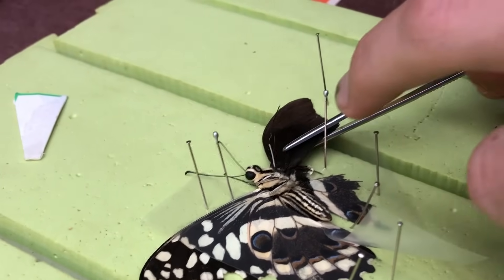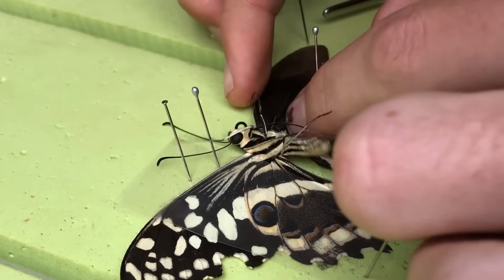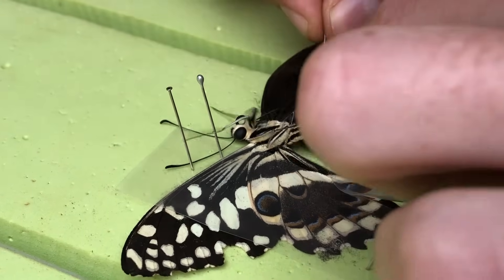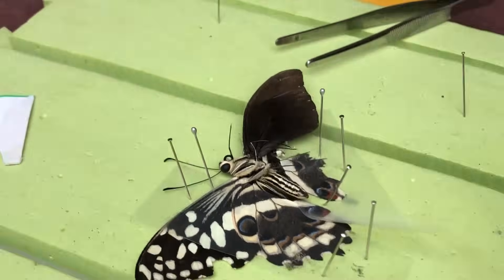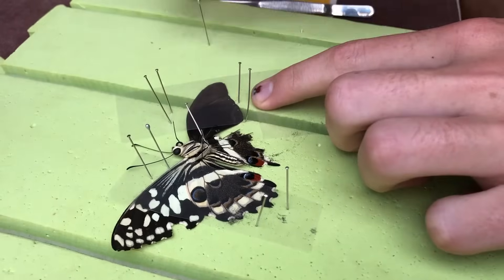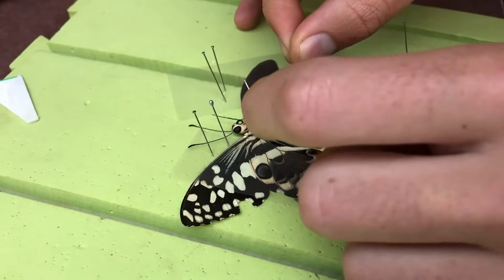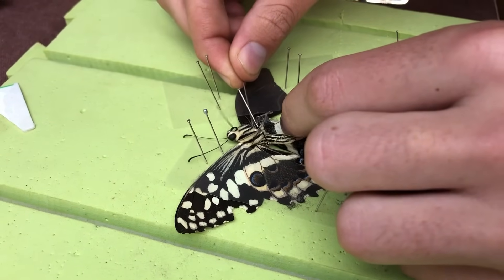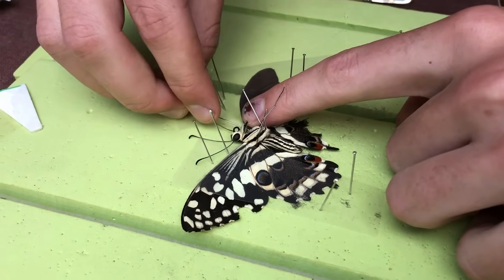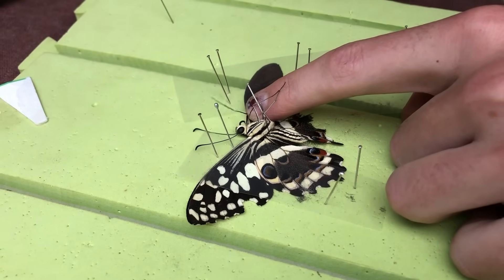Guys, you're not looking at the operation — the transplant is happening now. Do you think this is going to work? I hope so. I'm getting the other wing. It needs to be separate, because it needs to be able to flap separately. So I want to stick that to just the stump of the top wing.